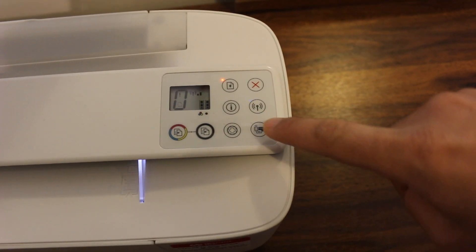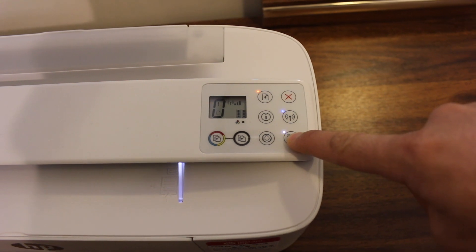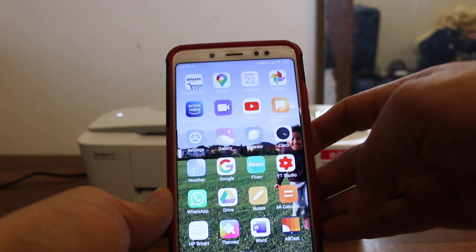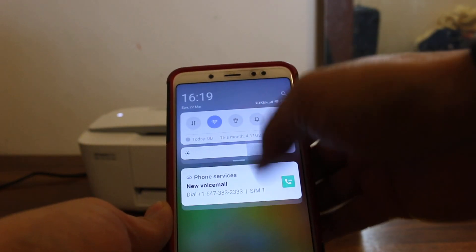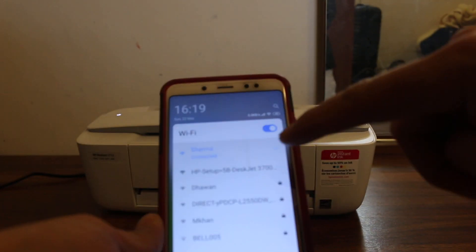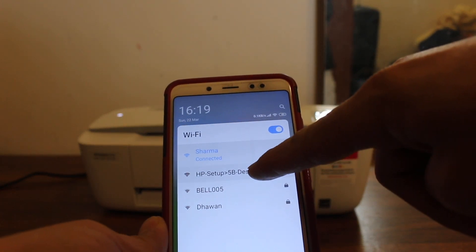Once we press it, we go to our Android device. On the Android device we need to open the Wi-Fi settings and look for the Wi-Fi network of our printer. You will see the 3700 series printer listed there.